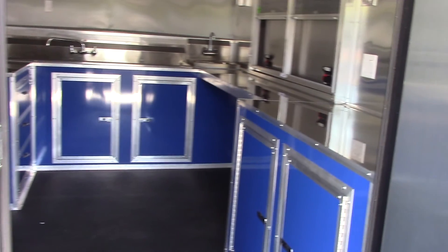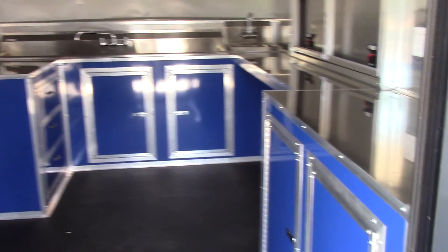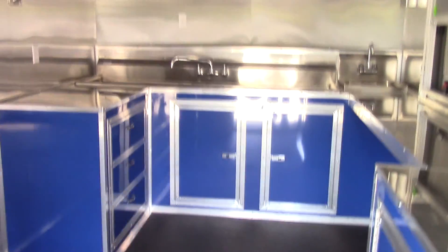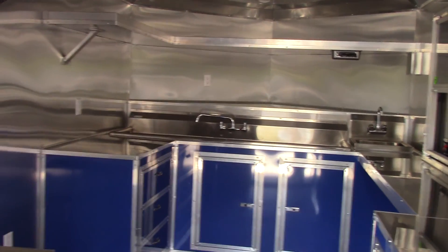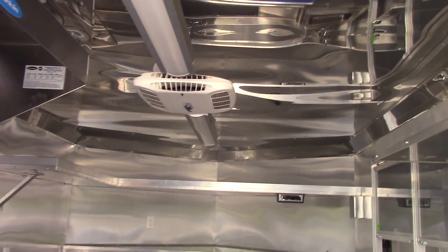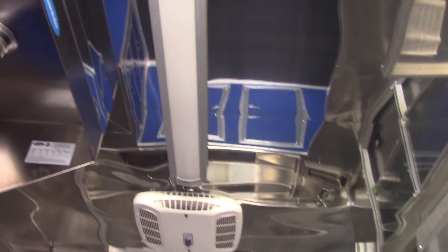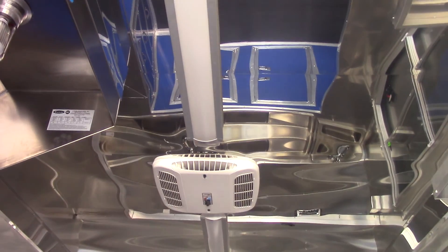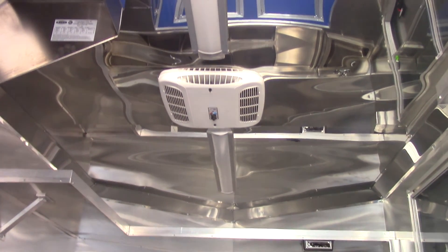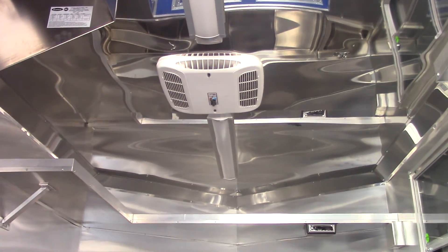Going to the interior, we have the cabinet facing matching the exterior of the trailer. Rhino line flooring. The walls are aluminum mill finished. The ceiling is anodized to give that mirror effect. We have two 48 inch LED lights on the ceiling inside with a Coleman AC unit with heat strip in the middle.